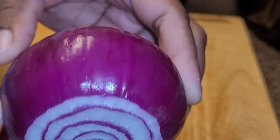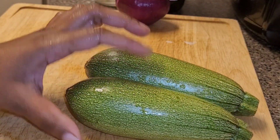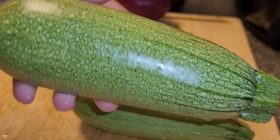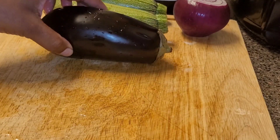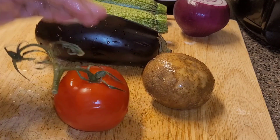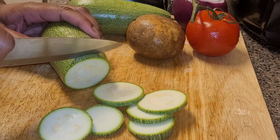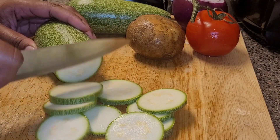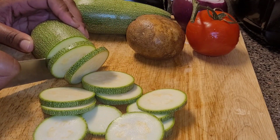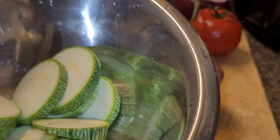I'm going to get started with my onion and clean it off, then set it aside and clean off my cutting board. Here's my zucchini — you can use any of your choice; they sell it yellow or dark green. I have a baby eggplant — they sell these in all types of colors and sizes. I'm also using a potato and a tomato. For demonstration, I'll show you how I slice my zucchini — you can slice them as thin or as thick as you want. I'll slice both zucchini and set them aside, then continue slicing the rest of my vegetables.